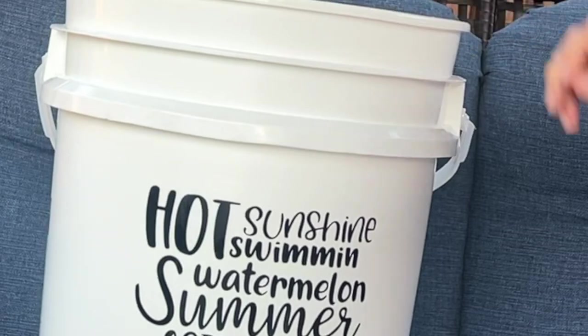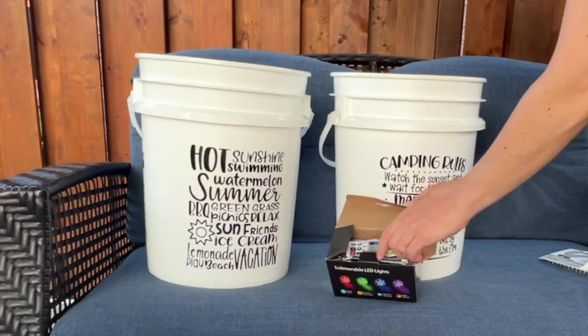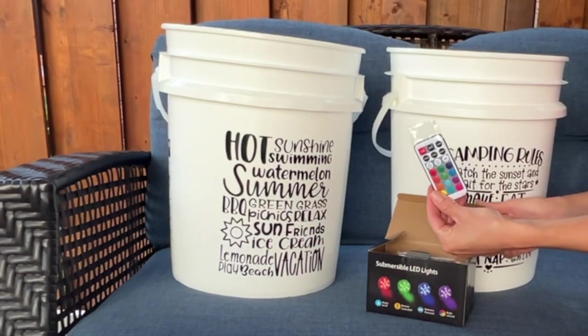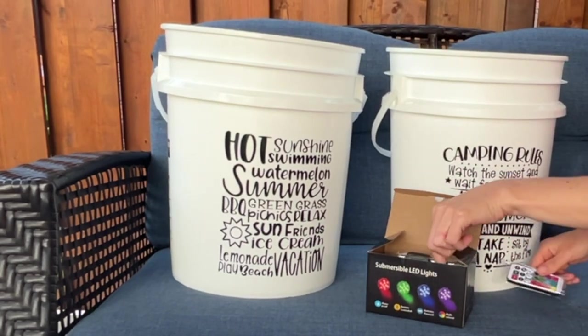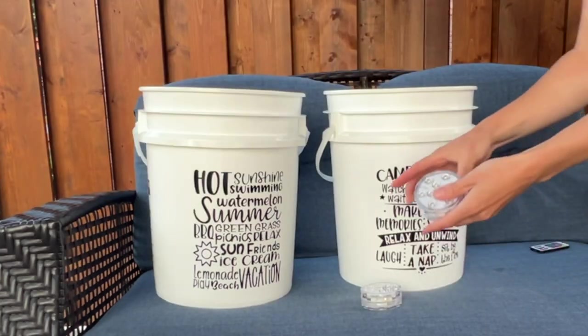Once everything's in place, you can go ahead and grab some lights. I got these submersible lights on Amazon and they each come with a remote, but you can use the same remote for all of the lights — you don't have to use individual ones if you don't want to.